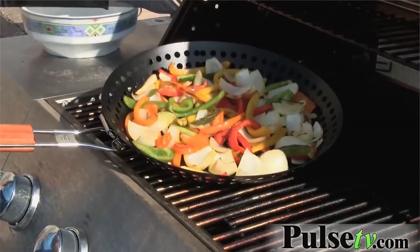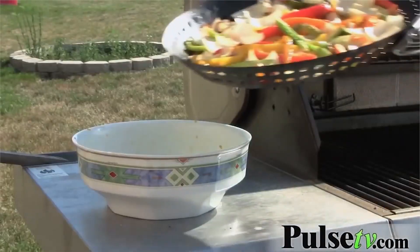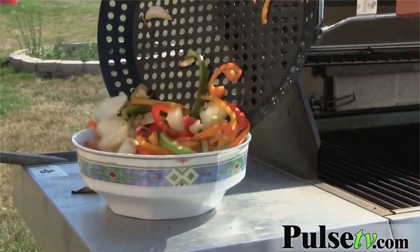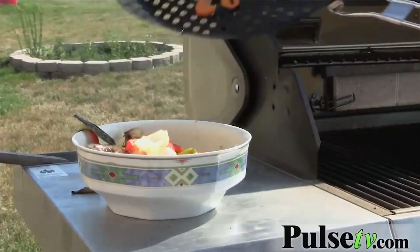You can cut them up smaller and they're not gonna fall through the grate when you put them on here. Plus it's got a nonstick surface so it makes it easy to get them in and out. Now you can use it for more than just veggies — it works great with fish too.